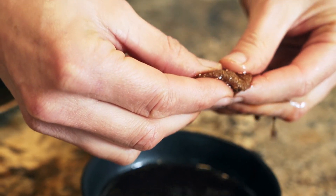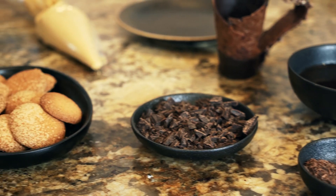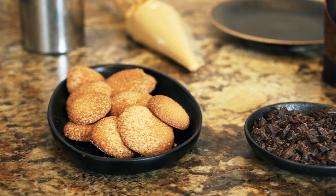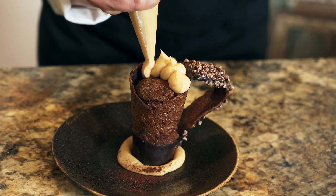A typical day in the JAPO kitchen starts quite early in the morning and you will actually smell it, because it starts with the aroma of freshly baked treats. We move on to crafting the chocolate that is going to go with our ice cream and then of course we dedicate our time into creating small batches of ice cream that will be ready to be served to our customers.